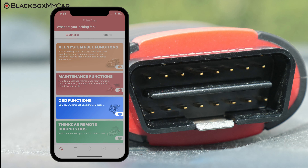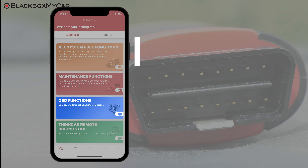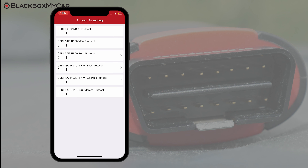Now let's talk about the OBD functions. This is where you will do all the basic OBD2 testing and read the parameters of your car, like oxygen sensor or throttle position, even EGR position and more. Say you want to read the information on some systems — just select the ones you want to check out and the THINK Diag will compile them all into a list for you right on your app.